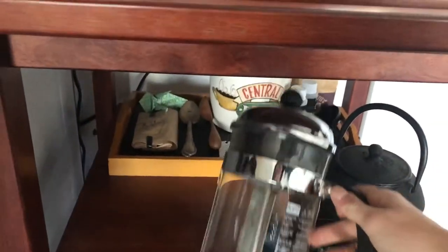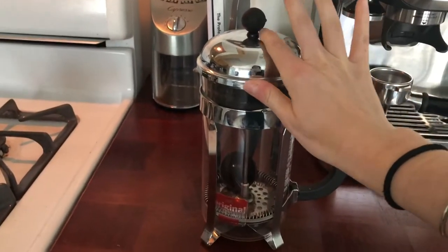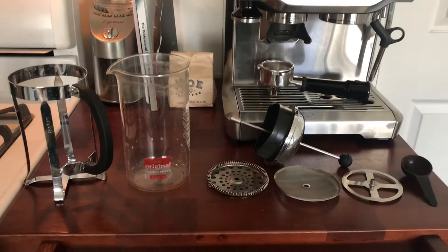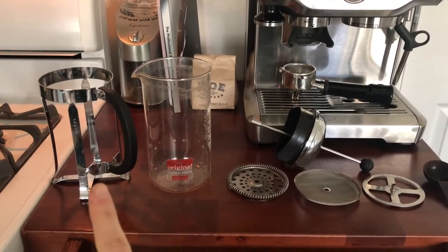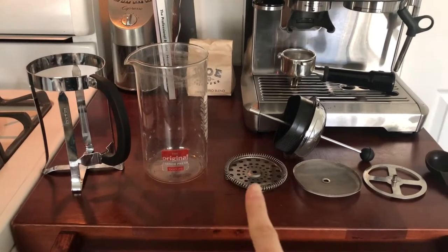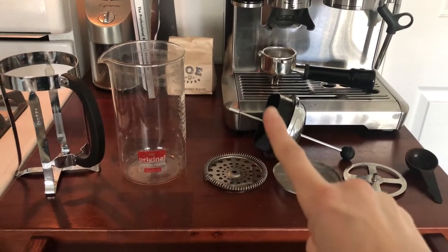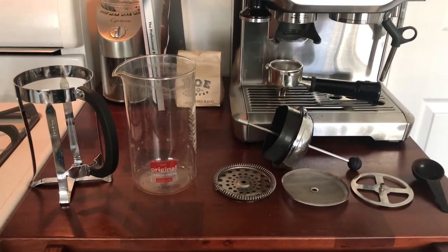Let's get into the anatomy of a French press. Here is my trusty French press — it's a little bit dusty. So now you can see our exploded French press. This is just the handle holder so you don't burn yourself. This is the beaker — it's literally a beaker. And then you have a three-part strainer that is connected to a plunger, and then you have your coffee scoop.